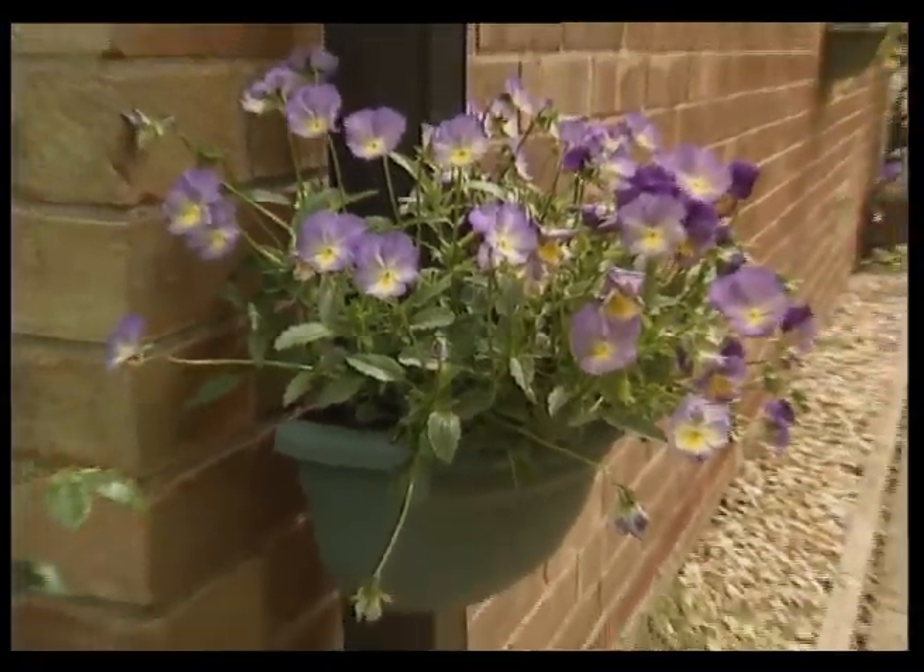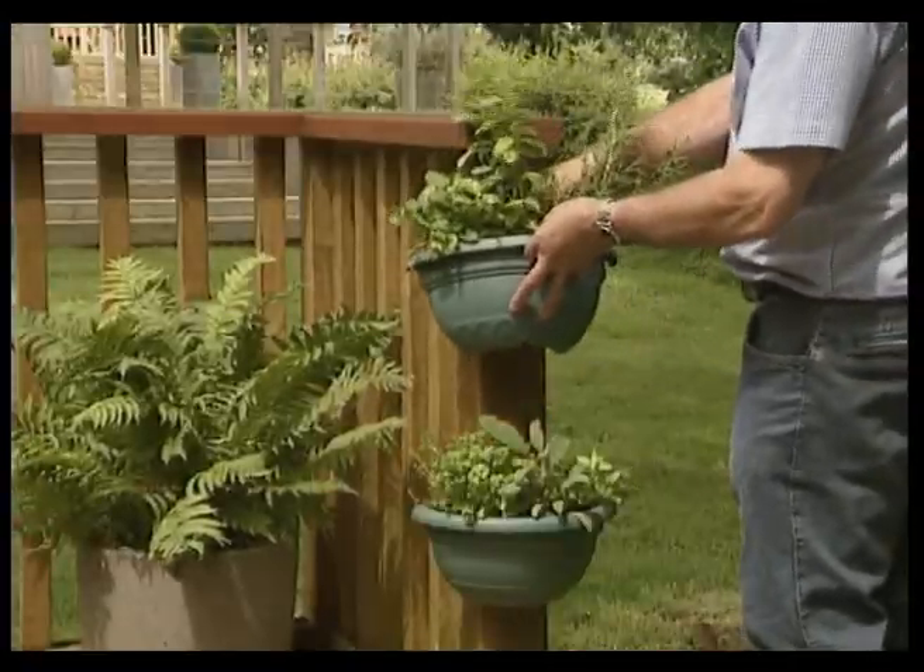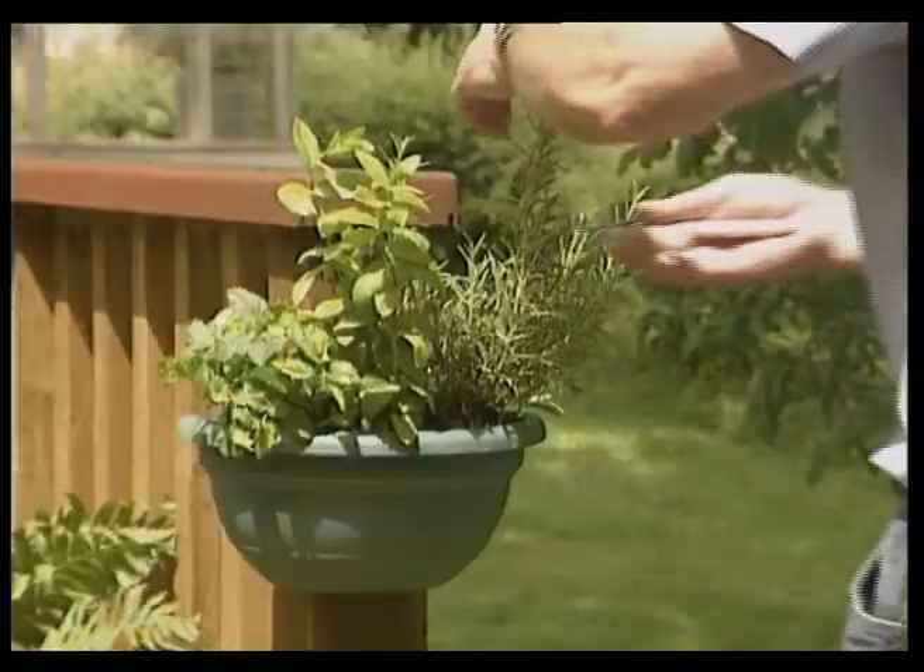Introducing the Pipe and Post Planters from Neat Ideas, ideal for brightening up your outdoor space.